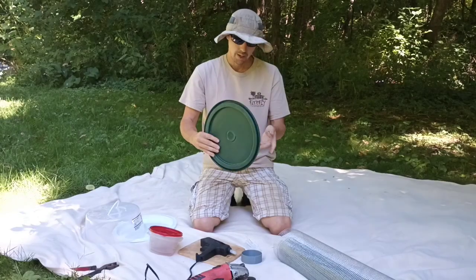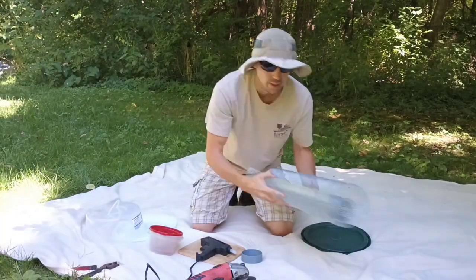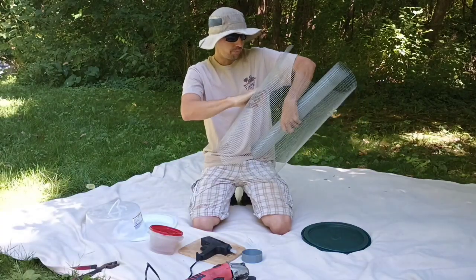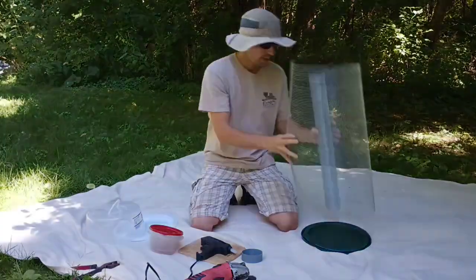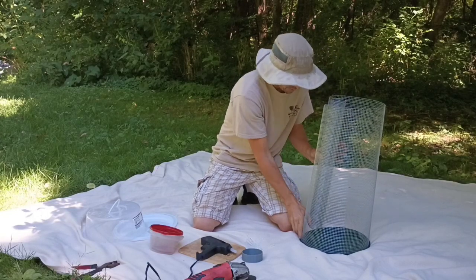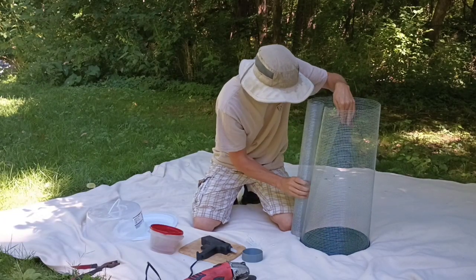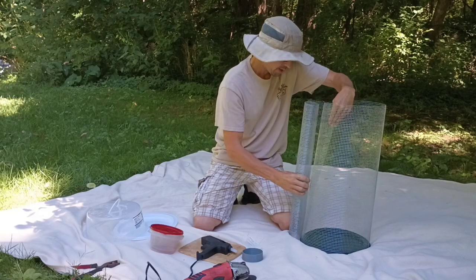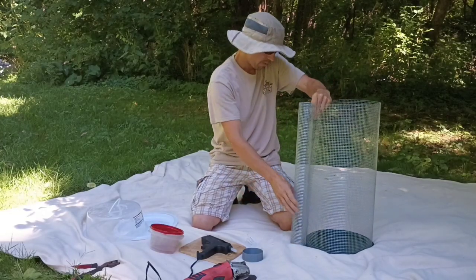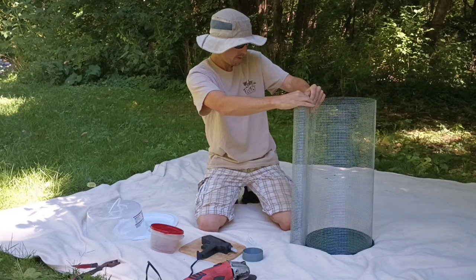For the bottom we're going to use a five-gallon bucket lid. I'll skip ahead so it doesn't take a lot of time. We basically unroll some of the hardware cloth — wow, that's gonna fit in there nice. See how we're fitting this hardware cloth into the lip of the five-gallon bucket? We estimate how much we need so it makes a tube of metal.